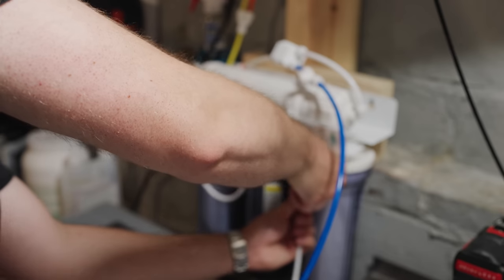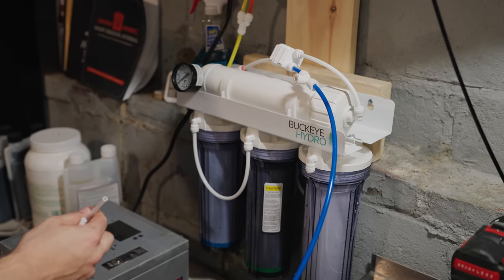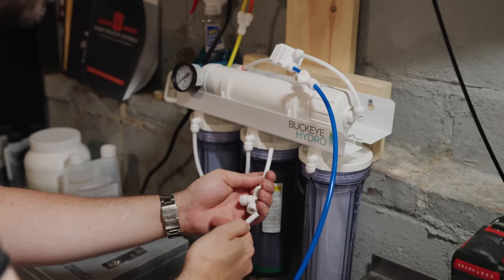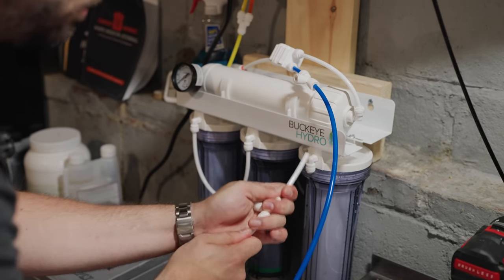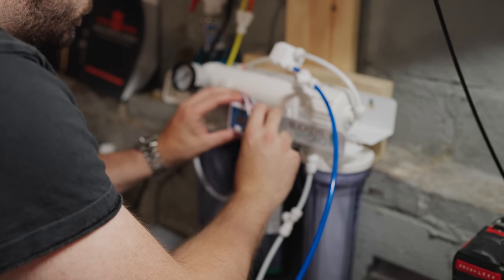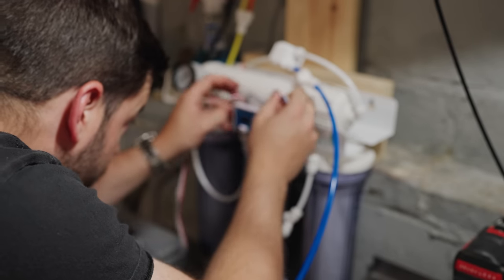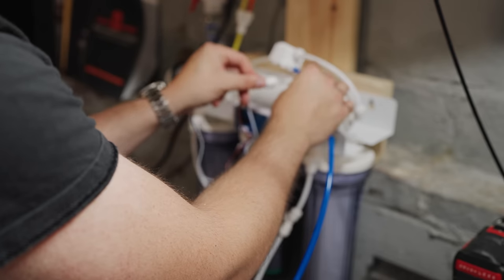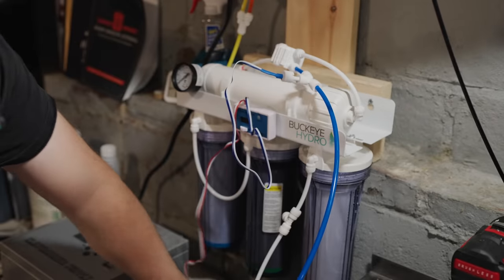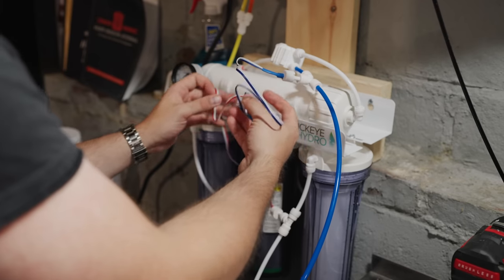Here I installed the output water T and the input water T fitting — that's where the total dissolved solids meter probes are going to go. These are really easy to install: just make sure you get one on each input and output water line. The meter itself has a nice adhesive backing so it just sticks right onto the system. There are two leads — one red and one blue. The red lead goes into the input water and the blue lead goes into the output water. This way you can actually measure how well your system is overall functioning by the difference in total dissolved solids in parts per million between your input and output water.